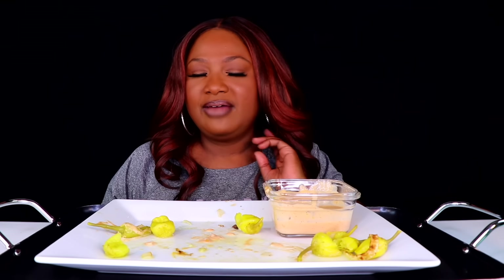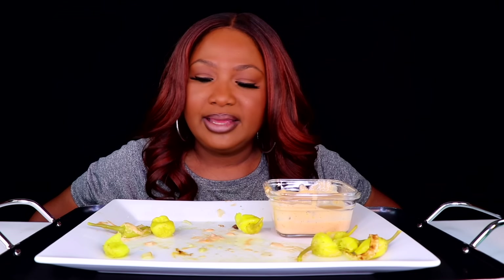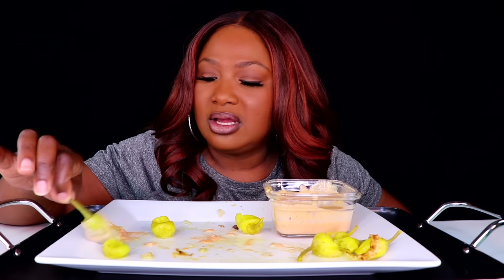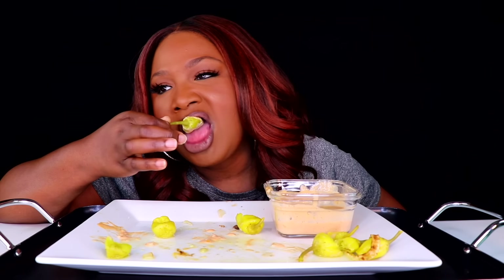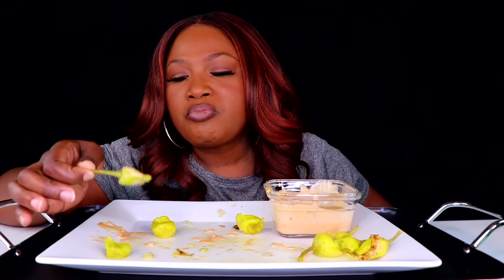High five to In-N-Out Burger. I only had In-N-Out one time — I went to LA one time and had In-N-Out. When I had it, it was just all right. I just wanted to try it because everybody always talks about it. When you go somewhere, you've gotta try this or that.